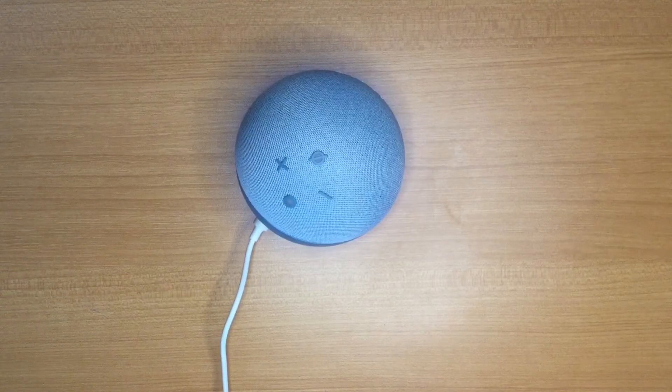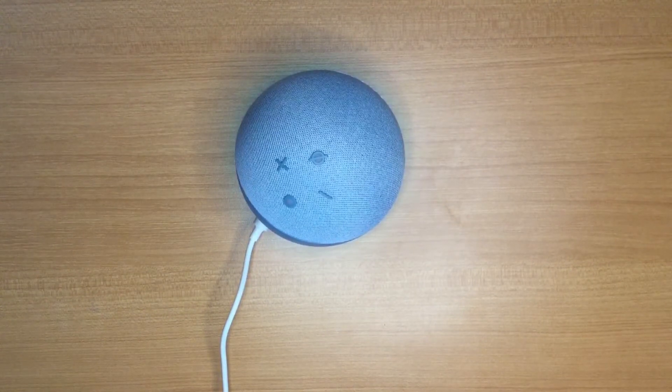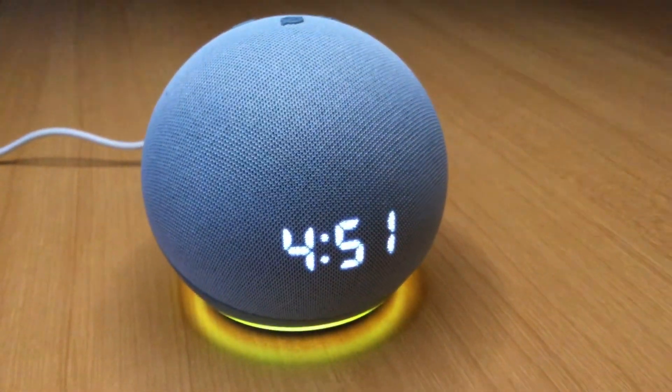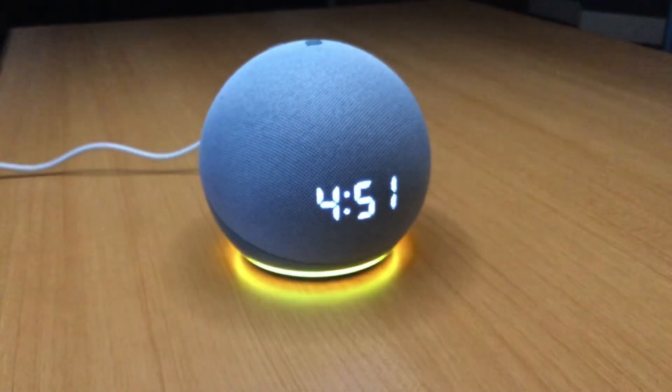Alexa can also give directions and status updates for public transit. The Echo Dot is all set up and ready to go. You can see the clock displayed on the front, and you can also control the brightness of the clock display.